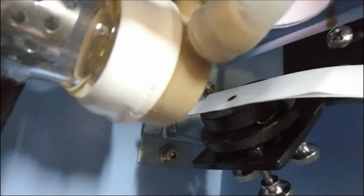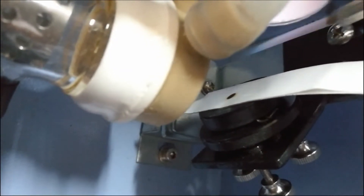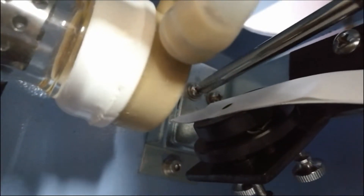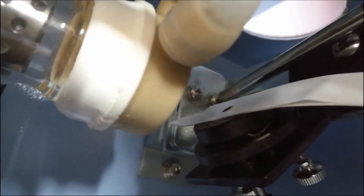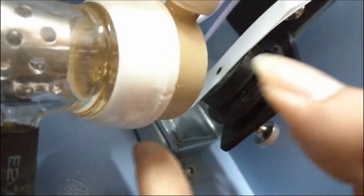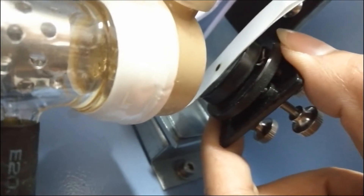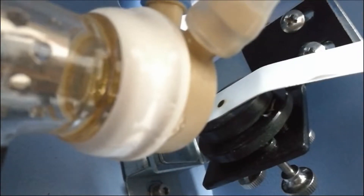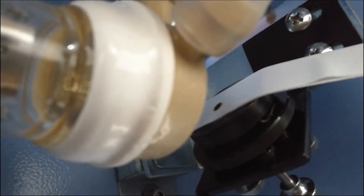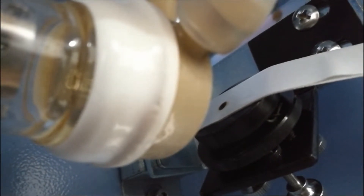If the laser spot is not in the middle, we will now teach you how to adjust it. Loosen these two screws. Then you can move the mirror structure — move forward and backward, left and right — until the laser spot appears in the middle of the mirror.